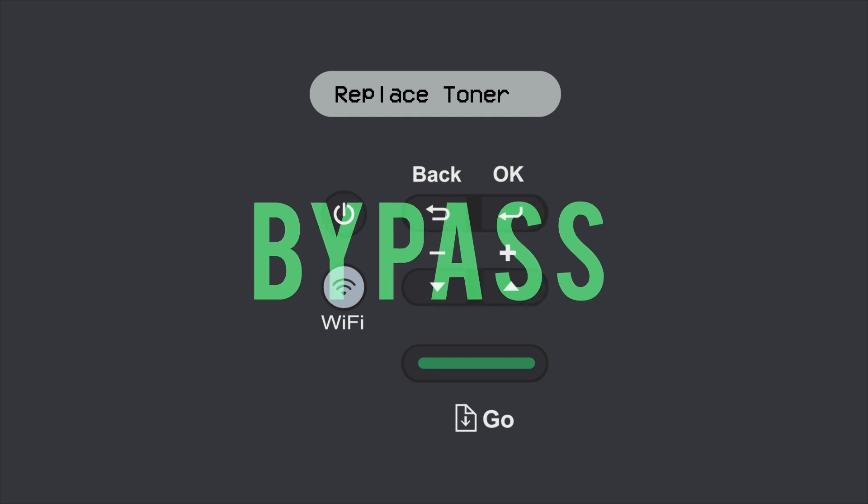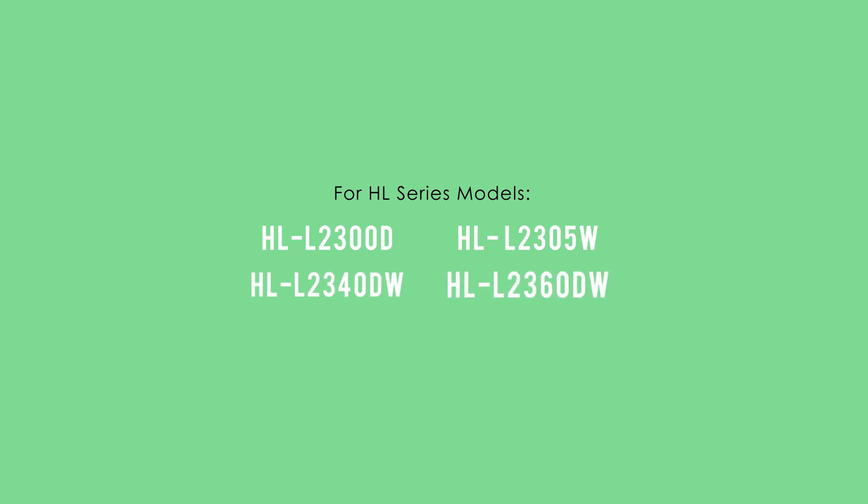Here's a guide to help you bypass the replace toner error message after installing a new cartridge in these HL series printers.